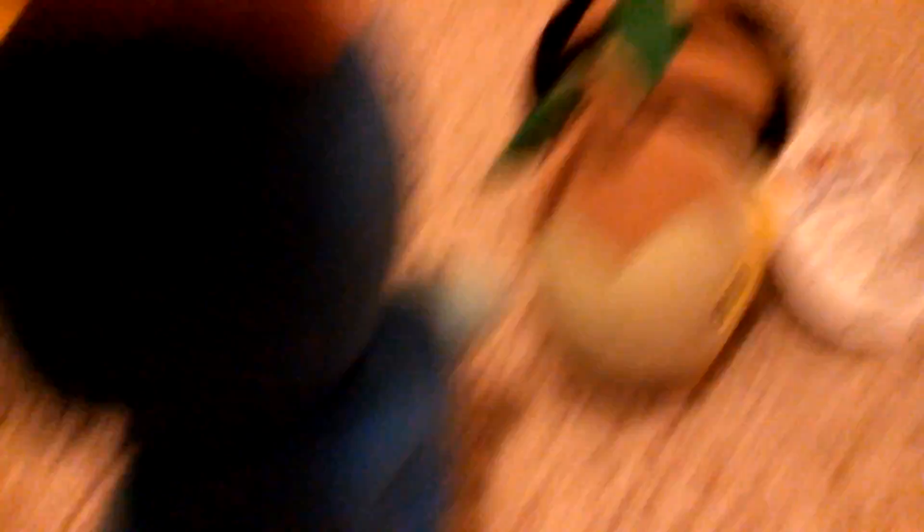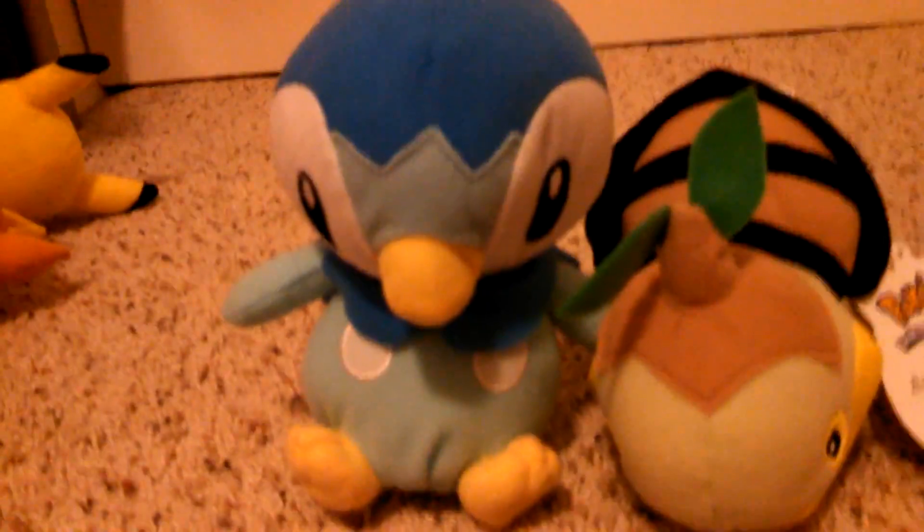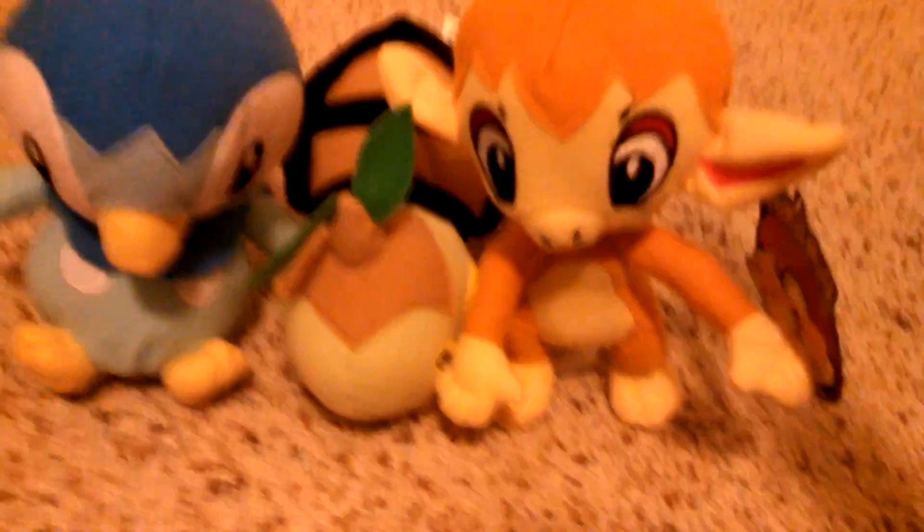Next up is Piplup. I found him with Turtwig — all of these are found in the same store. And we have Chimchar, which is mine. So that's the tag. Chimchar with the Sinnoh starters — we now have the complete Sinnoh starters of the Sinnoh region. And I have two more.